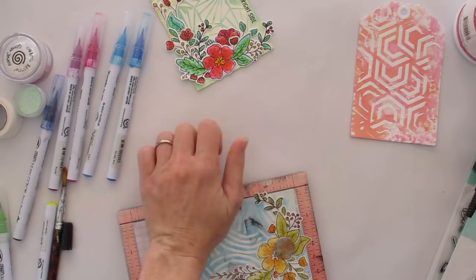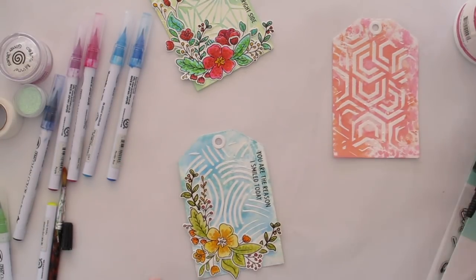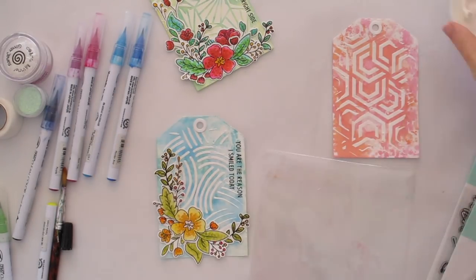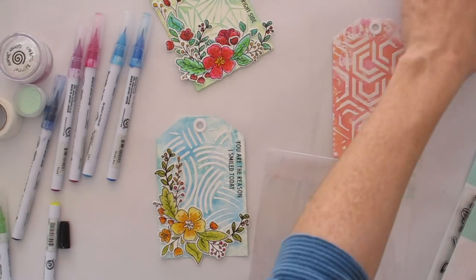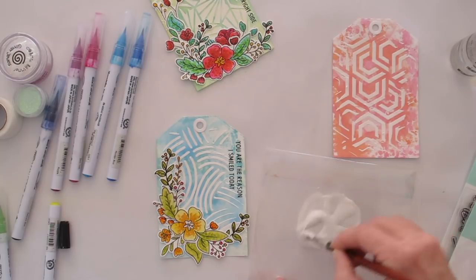I've stuck down all of the floral images and now I'm stamping my sentiment into that right-hand corner. That's why I wanted the gesso not to go quite to the edges — so it would give me an almost smooth surface to stamp the sentiment on. The sentiments I'm using are from the So Many Sentiments stamp set, again from Neat & Tangled.